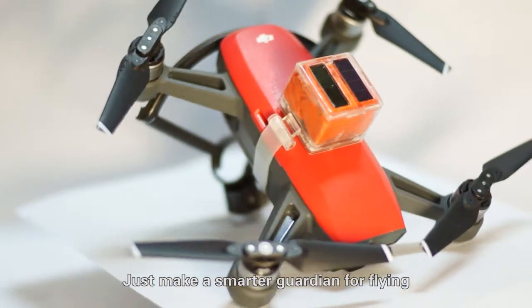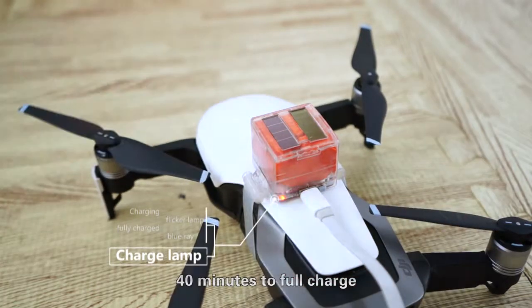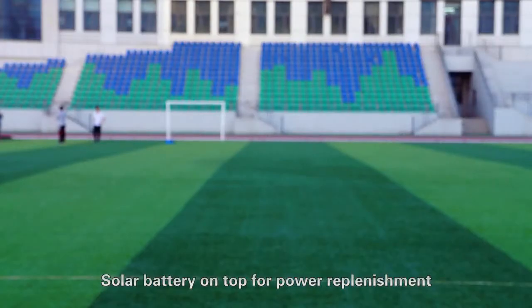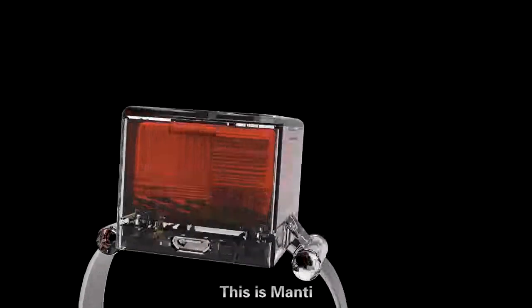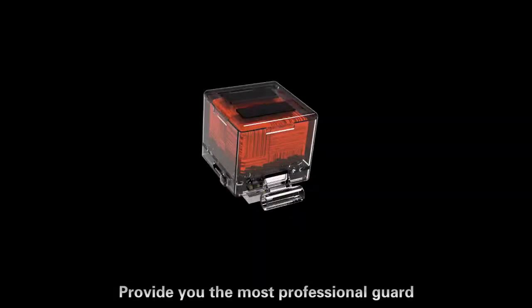Does it need charging? Yes — 40 minutes to full charge for two months of daily use. A solar battery on top provides power replenishment, with auto sleep or awake modes corresponding to motion, and auto off under prolonged unused conditions. Smaller, smarter — this is Manti, providing the most professional guard.